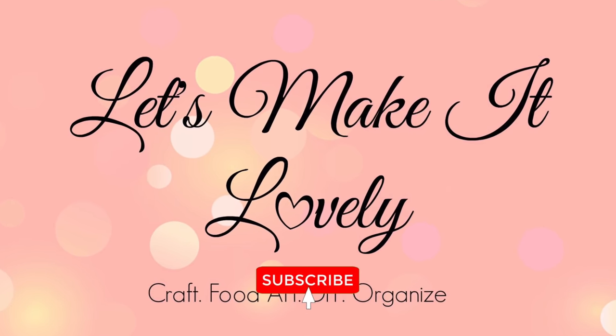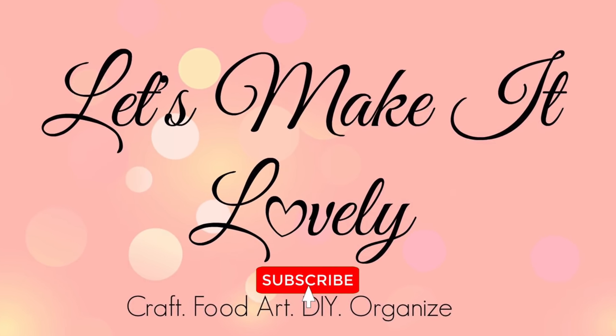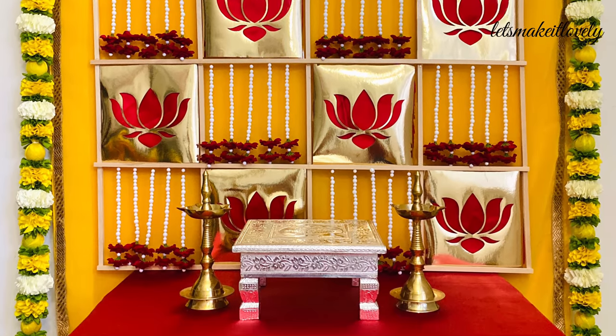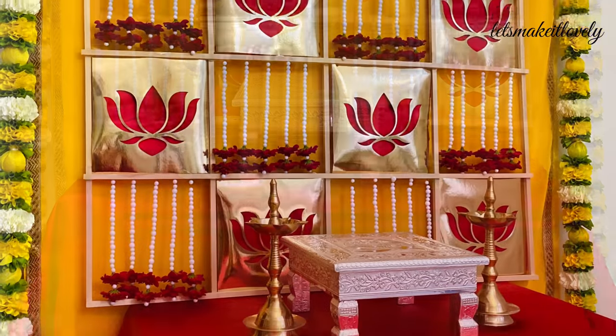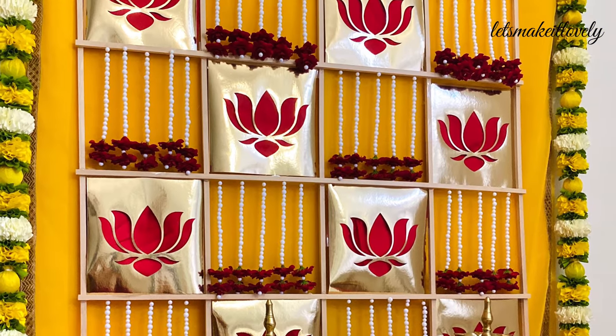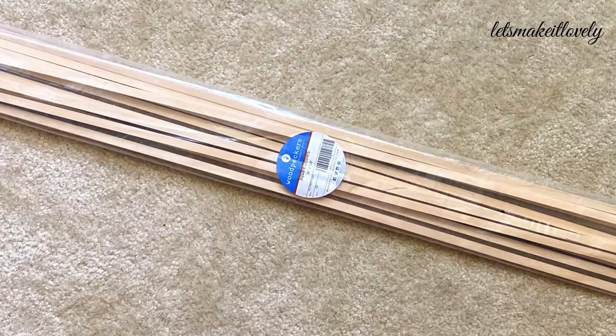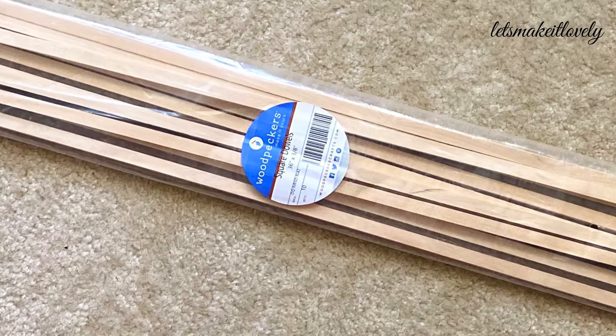Hello friends, namaste! Welcome to my channel. If you are new to my channel, please subscribe and click on the bell icon for notifications. Few of the viewers have been asking me to make a simple housewarming puja backdrop, so let's get started. I got these pre-cut wooden craft sticks from Amazon — I will leave all the product details and links in the description box below.